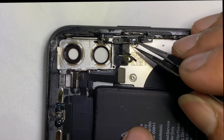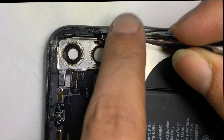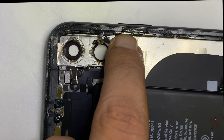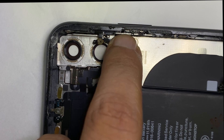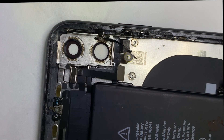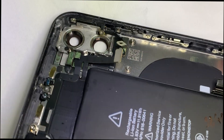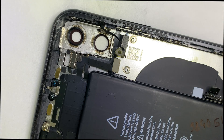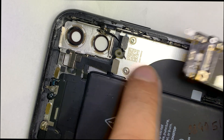Now put everything back in its previous condition. Assemble all PCB components and connect the LCD and flex cables.